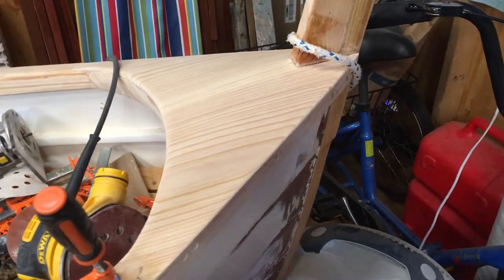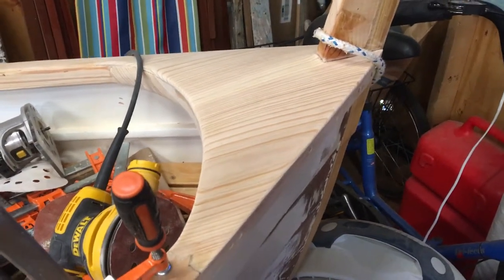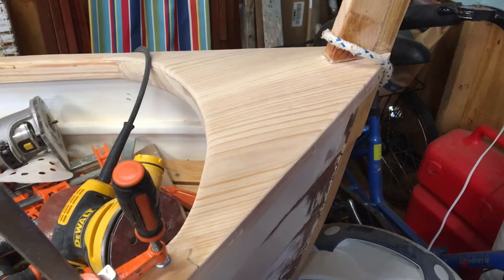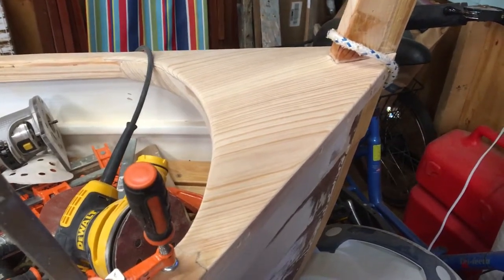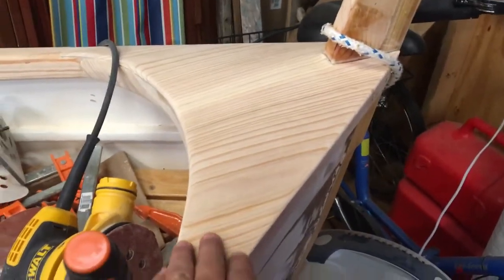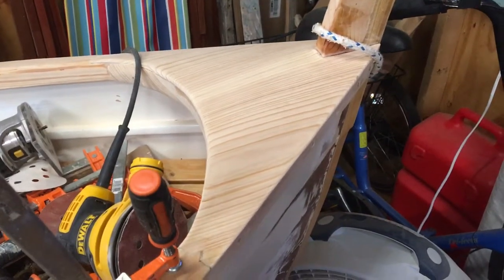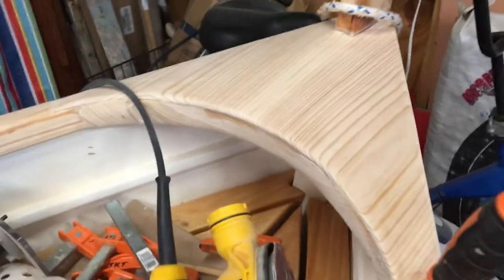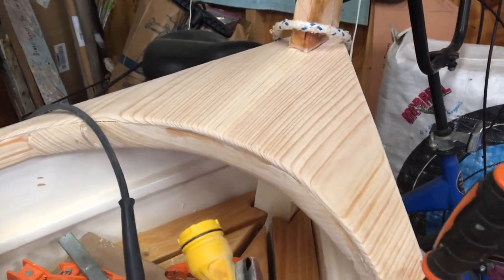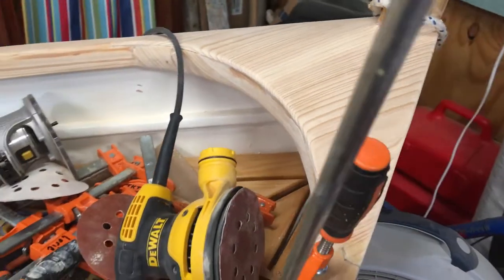A quick video of today's progress on the Penobscot 14. We cut up a couple of pieces of cypress, took a board that was 12 inches wide, made a pattern for the little cap that covers the breast hook, traced it out, cut the pieces out, then ran it through the planer about 8 million times to get it down to a 5/16 thickness.